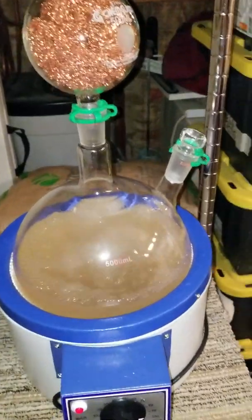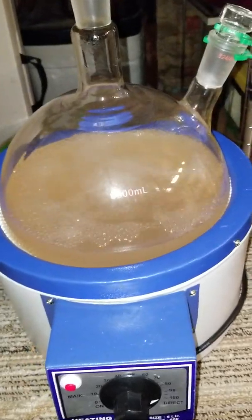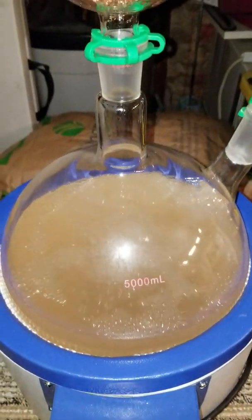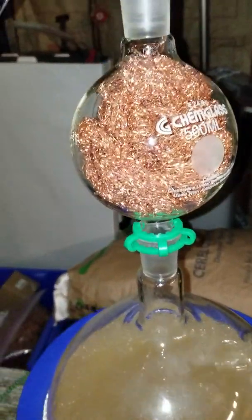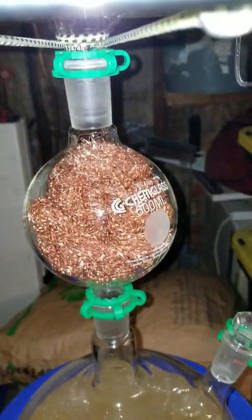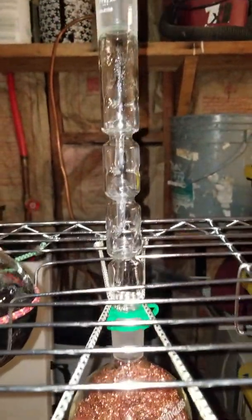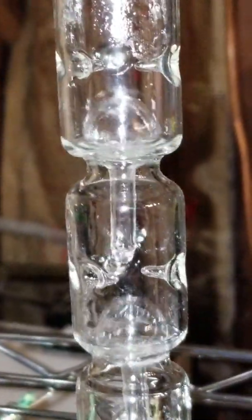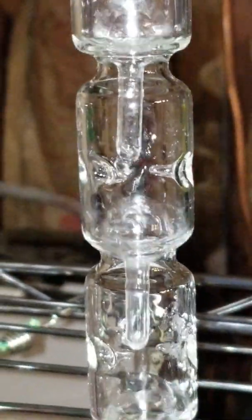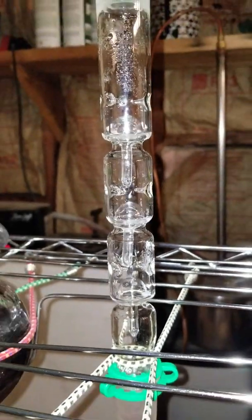I did a little remodeling on my glass still here. That's just a sugar wash — sugar mash, whatever you call it. I've got the copper, the chromatography flask, and this Snyder column. You can see it's got these little balls in there, and the balls really do a good job of refluxing.